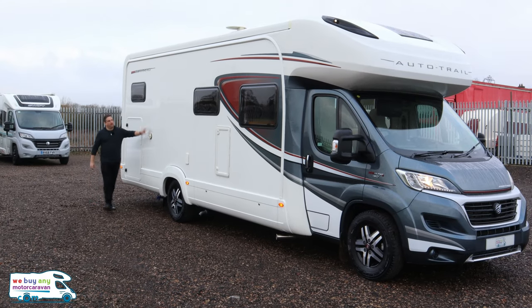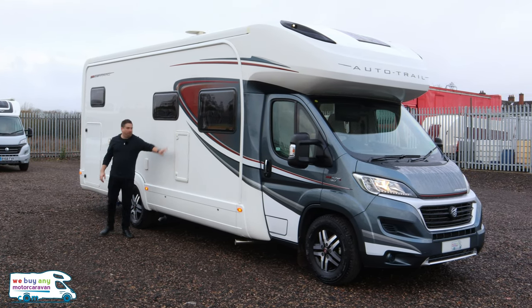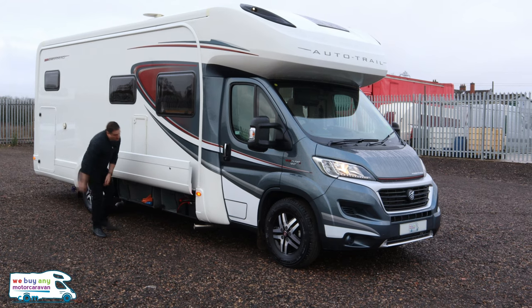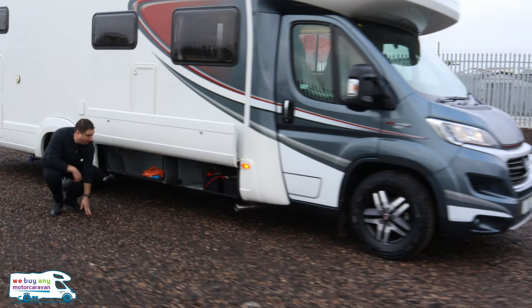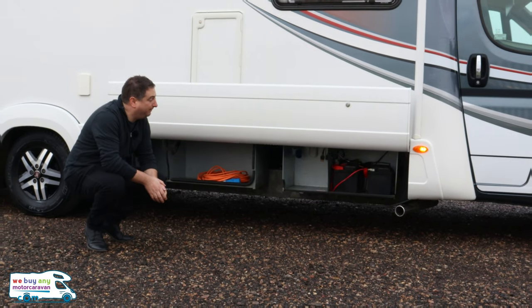When you come down the side of the van you've got your Truma heater and an outdoor shower point, always useful if the kids get a bit muddy. There's a small cupboard there, but the real highlight is a lovely big wet locker under here, plus two leisure batteries — it really does make this a multi-functional motorhome.